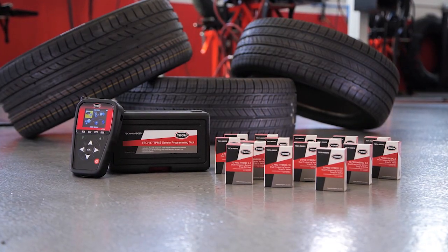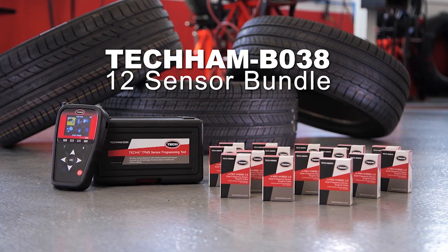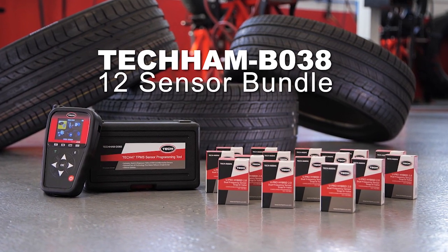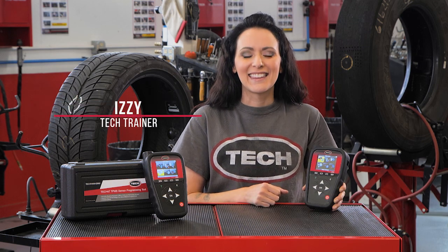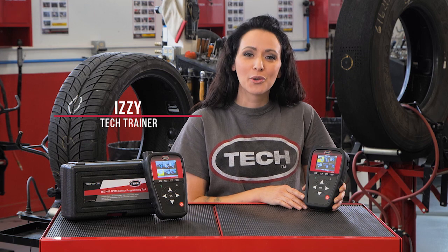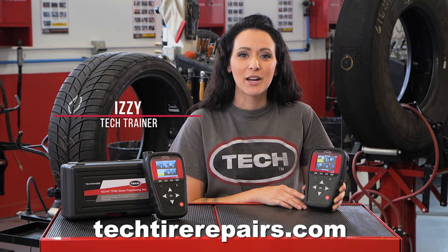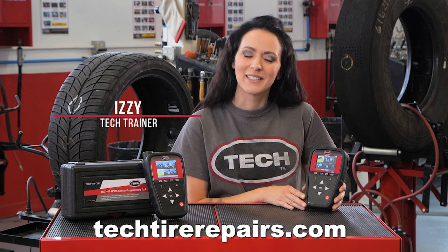You can bundle the TEC 47 tool with sensors in the TEC HAM B38 to maximize your service offerings while increasing the quality and performance of your TPMS procedures. I'm Izzy with TEC, the Global Tire and Wheel Authority. Thanks for joining us and make sure you ask your distributor or go to techtirepairs.com to get the TEC HAM B38 in your shop today. See you soon!